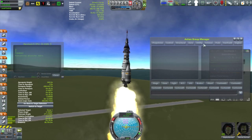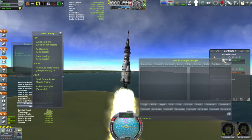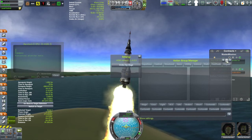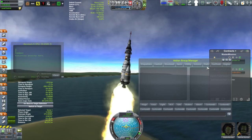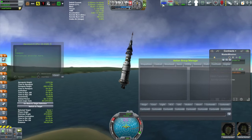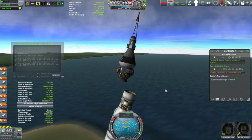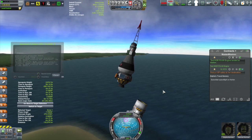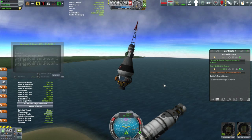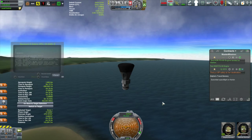Everything's still dead here. The main engine didn't fire. I just staged the orbiter by mistake. This isn't going to work. Decouple that — decouple the escape tower.